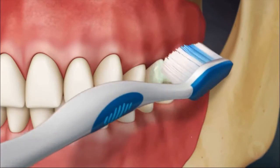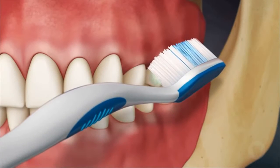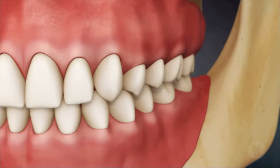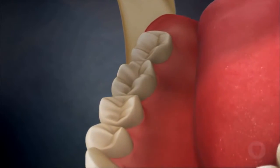A small circular motion is made with the bristles into the pocket. Then the bristles are swept from the gum line to the biting surface of the tooth, brushing over the entire front surface. This technique is then completed on the inside surfaces of the teeth.